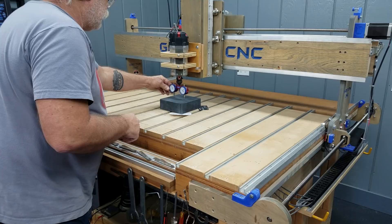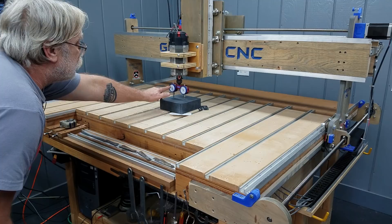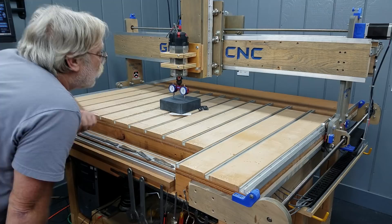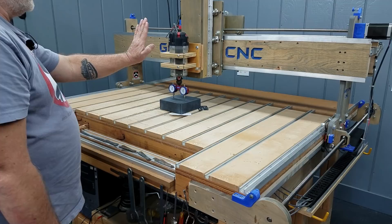Now we go to tramming out the tilt. I spin the Pro Tram sideways facing me and bring it up, then bring the router down. I want to bring this down to zero and see where I'm at. I'm reading zero on this gauge and 24 thousandths out on this gauge — that means my router is twisted this way.